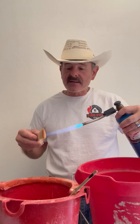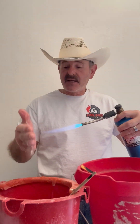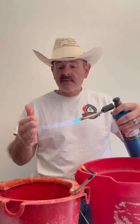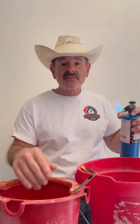In fact, it's so effective that I'll even take this torch to my hand. Obviously, it's not burning my hand — otherwise I'd be screaming like crazy. There you go. That's the difference between gel and water and why I recommend fire retardant gel.